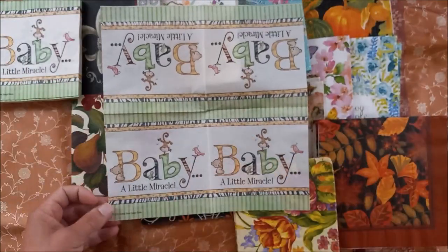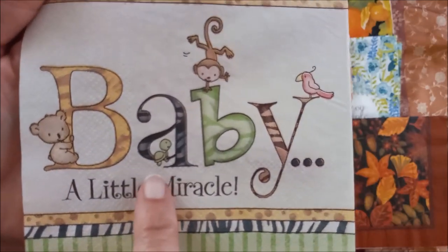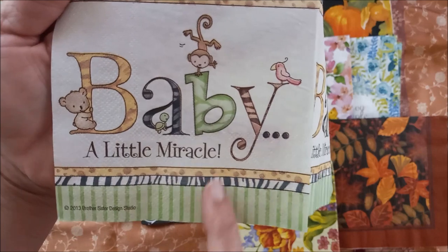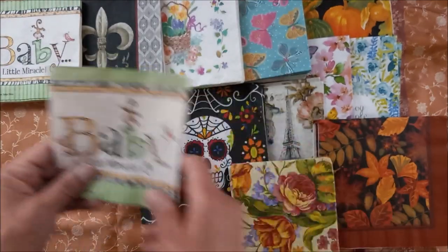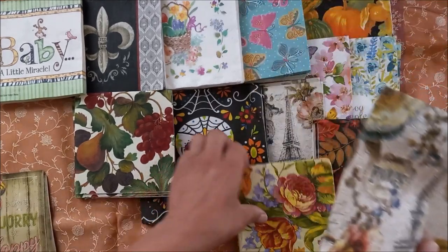You've got four panels — look at the little monkey, there's a baby bear, look at the little turtle on the letter A. The monkey is really cute. It says 'A Little Miracle' — that's my little grand-nephew. He wasn't planned, okay? I'm not going to say it. There's another Paris one — put that there, so that makes the Paris lot have an extra.